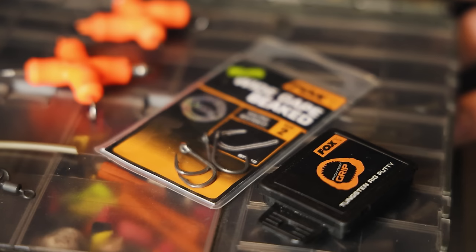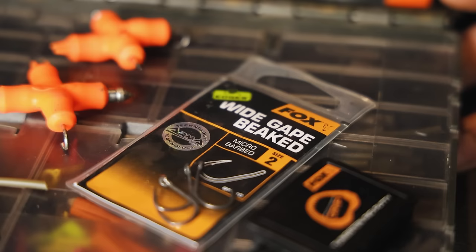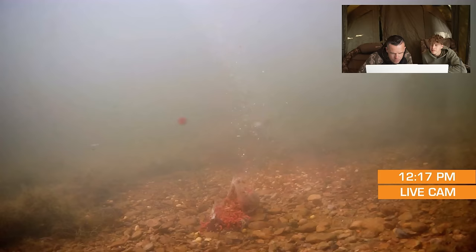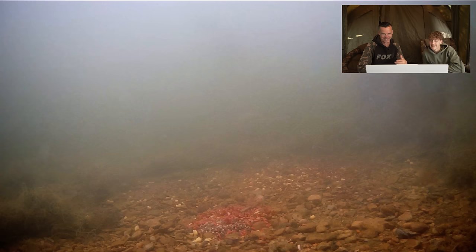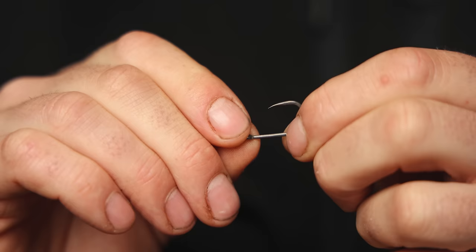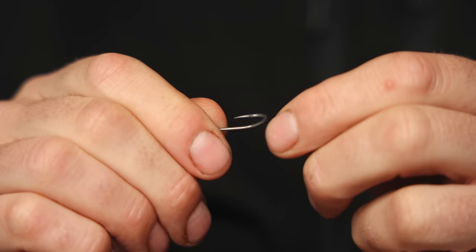I start off with a size 2 wide gate beak hook. You might think that is an extremely big hook but it's on the lake bed — they're not going to see the hook — and I like a big bit of metal so that once it goes into the fish's mouth it's going to catch hold and stay there. I've always been a fan of big hooks so I always try and use big hooks whenever I can get away with it.